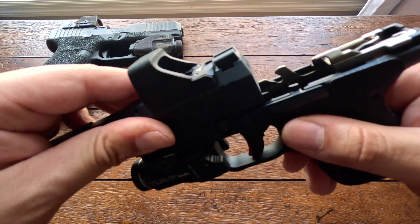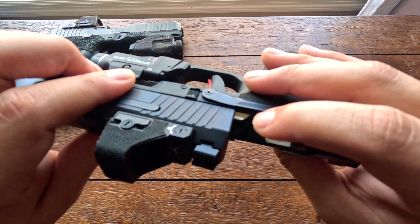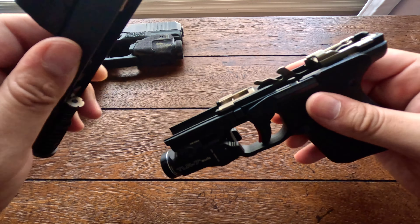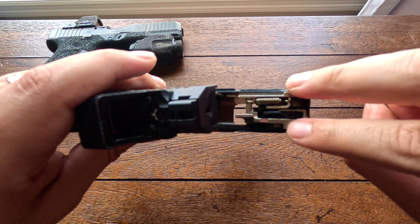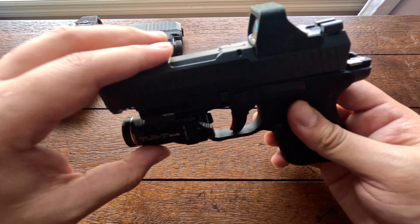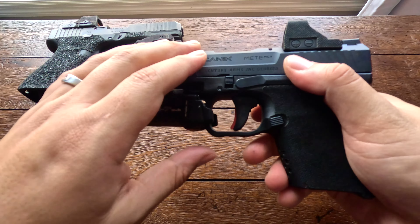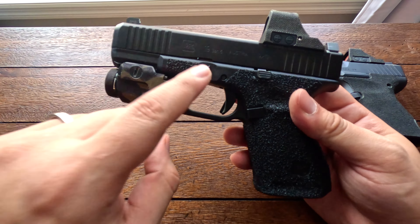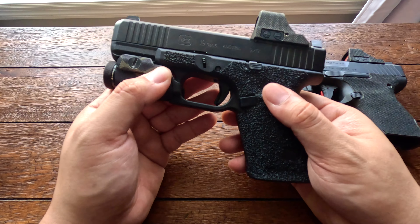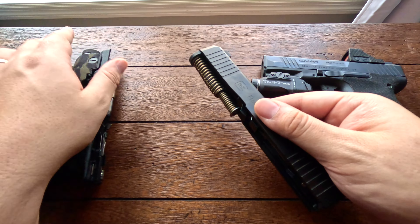Going into disassembly: for the Canik, make sure nothing is in the chamber and the striker indicator is not active. With no magazine inserted, pull back slightly on the slide, push down on the disassembly tabs on both sides simultaneously, push forward, and remove the slide from the frame. Then pop off the recoil spring and the barrel comes right out — very easy.